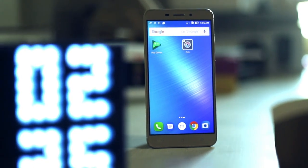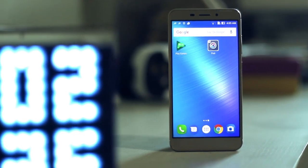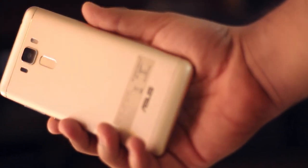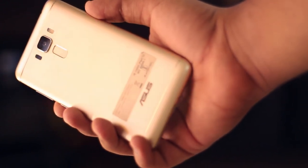The Zenfone 3 Laser is another budget offering from Asus, which according to me is not at all different from the Zenfone 3 Max. Consider it to be a degraded version of the same. Hence, my review of this device will be a simple follow-up to the Zenfone 3 Max's review.